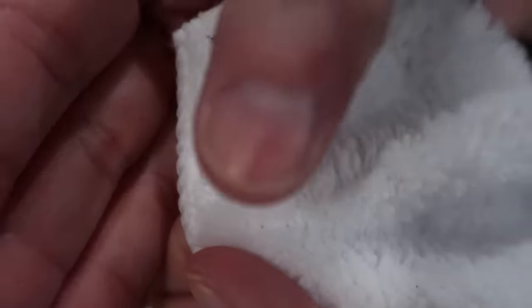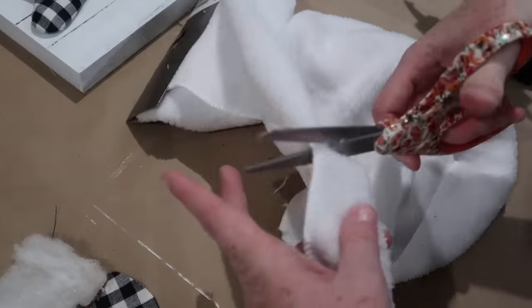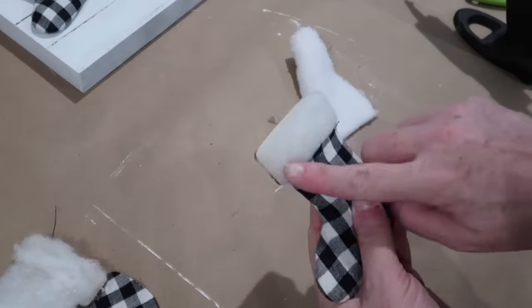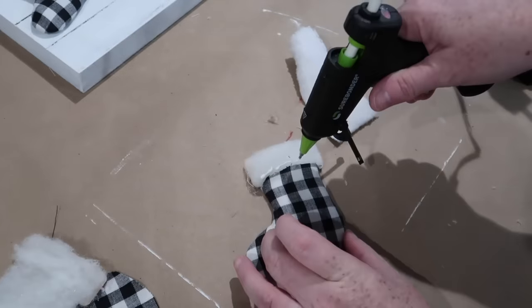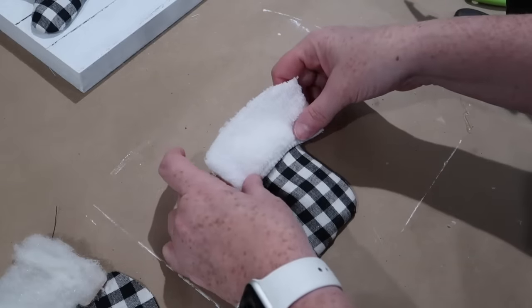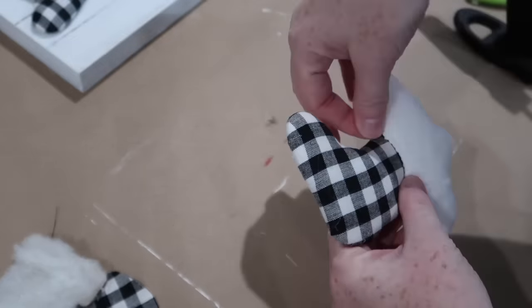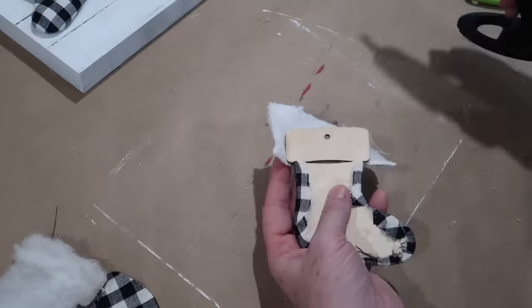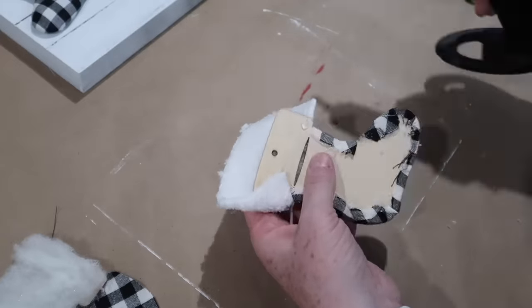Freeze frame right here — this microfiber cloth has a nice finished edge, so when you go to cut a strip of it, make sure you're cutting with that finished edge because it's going to go right where the black and white fabric meets the batting. I'm just taking some fabric hot glue, putting my piece of the fleece or microfiber down, and you can see how that nice edge makes it look really clean. Then basically you just fold it over and start securing it to the back — just fold, secure, and trim off any extra.